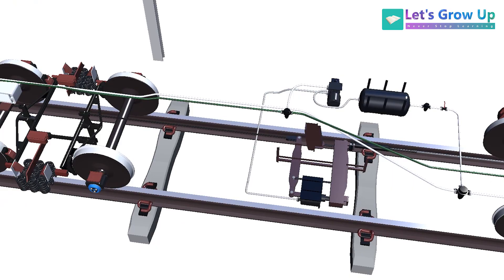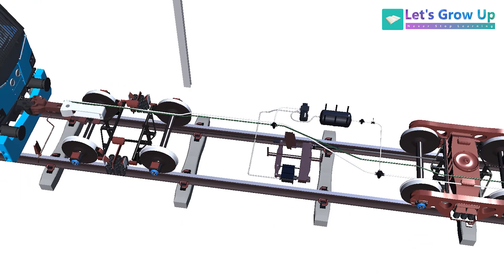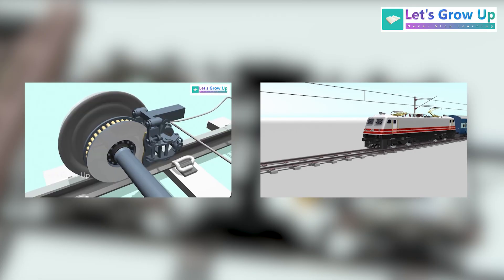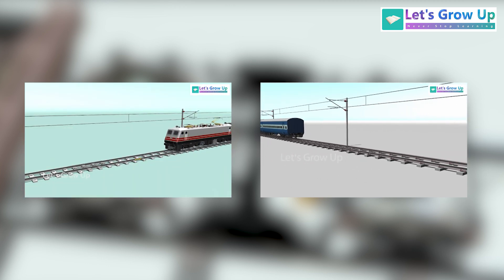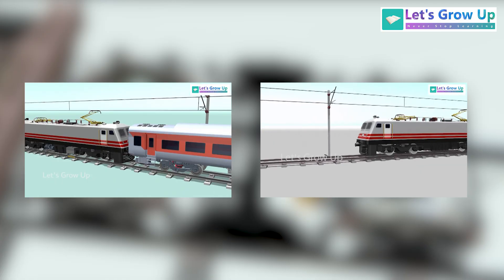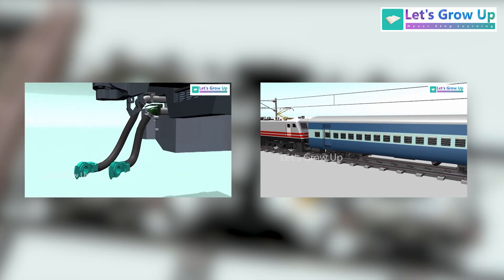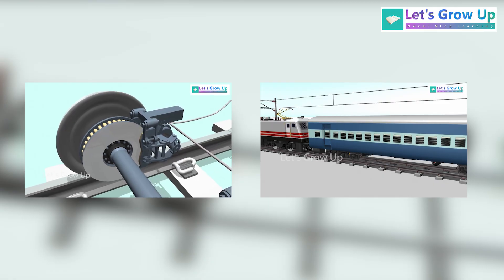I am creating a video with proper animation on how this wagon brake system works. If you want to learn more about the brake system, definitely share your comment. Thank you so much. Already there are two videos — one is LHB coach and one is ICF coach. I will share the screen short of those, and you can also check out the description box or the upper link to see how the ICF coach and LHB coach brake systems work. Thank you so much — if you want to learn more about the brake system, definitely share your comment.